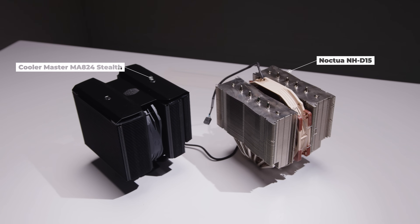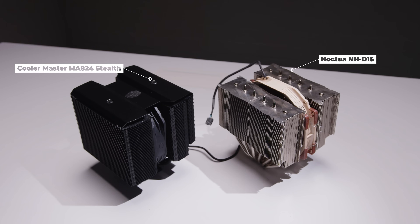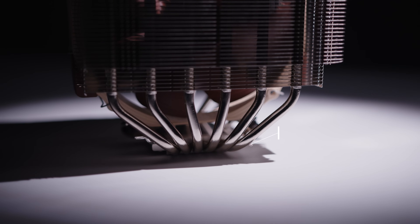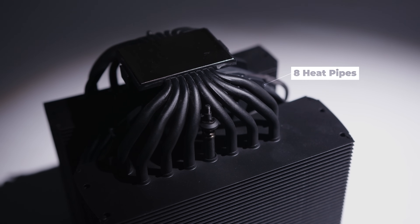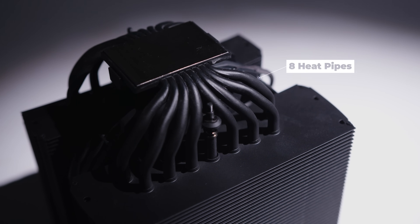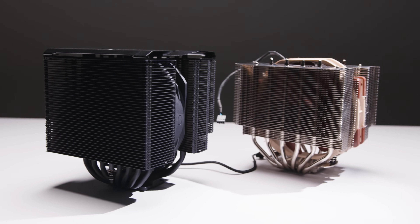Comparing the Cooler Master MA824 and the D15, there are some physical differences. The D15 has six heat pipes whereas the MA824 has eight heat pipes. The main difference being that the Cooler Master cooler has more heat pipes — more has got to be better — but as far as thermal performance, as you're about to find out, the difference really isn't as much as you'd think.